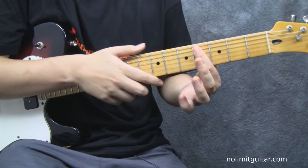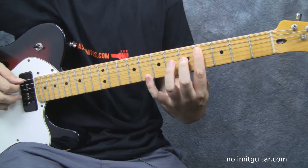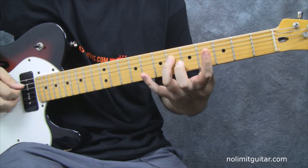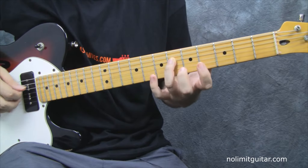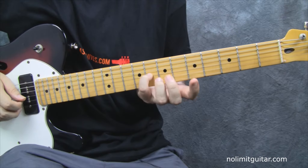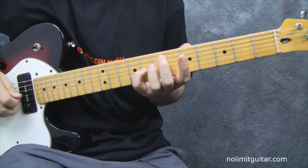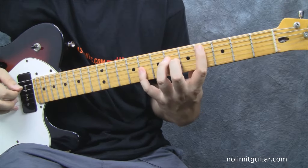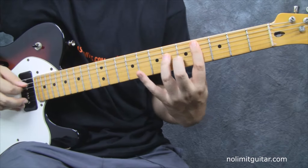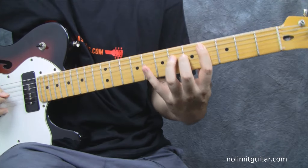The song starts with your index finger placed on the fourth fret of the fifth string, then you'll use your ring finger on the sixth fret of the fourth string, and then your pinky on the eighth fret of the third string. It's a bit tricky because you have to open your hand — it's a little unnatural to play like this, but that's what Andy Summers does.